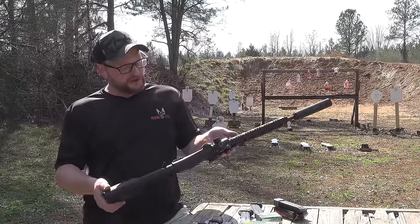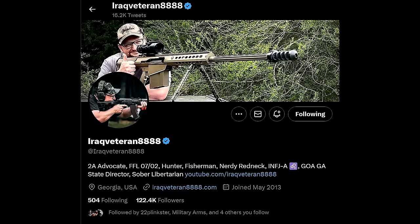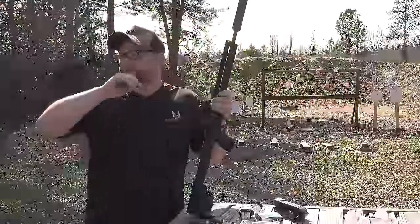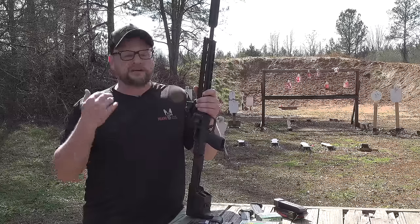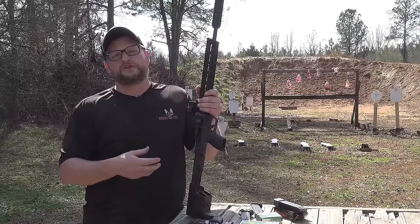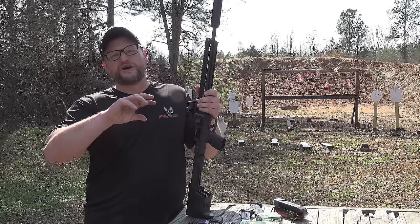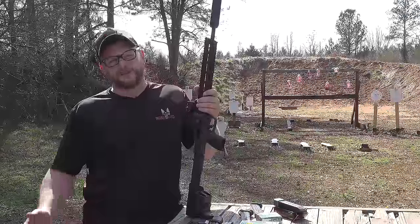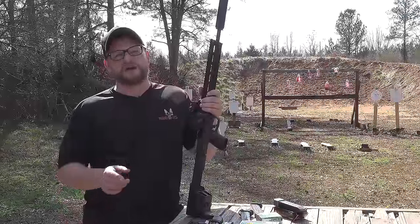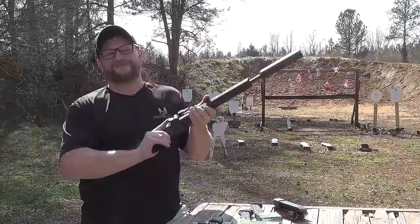That's our first look at the Smith & Wesson FPC. We hope you enjoyed today's video. Make sure you follow us on Twitter — IraqVeteran8888 — for deals, behind the scenes stuff, political commentary, bills going through Congress, and anything going on in the gun world. Twitter is definitely the place to find me outside of YouTube. Thank you so much for tuning in today. We'll see you in many more videos.